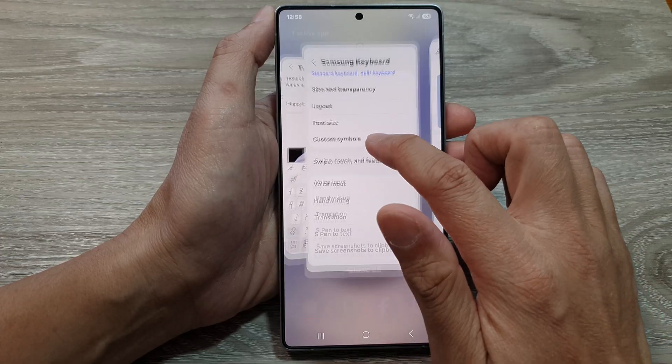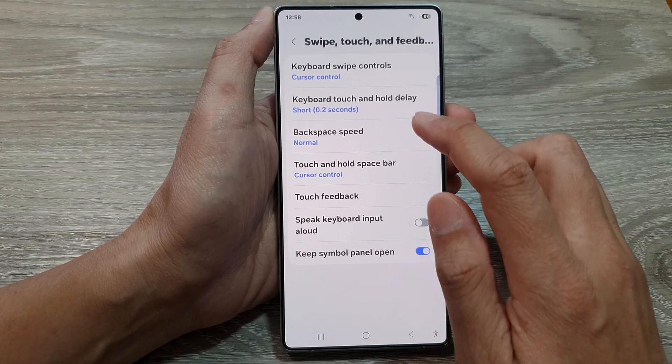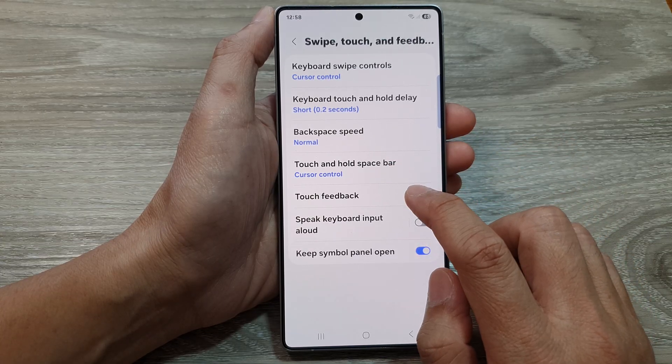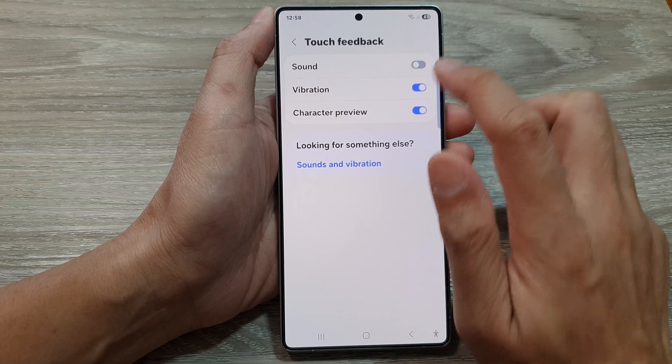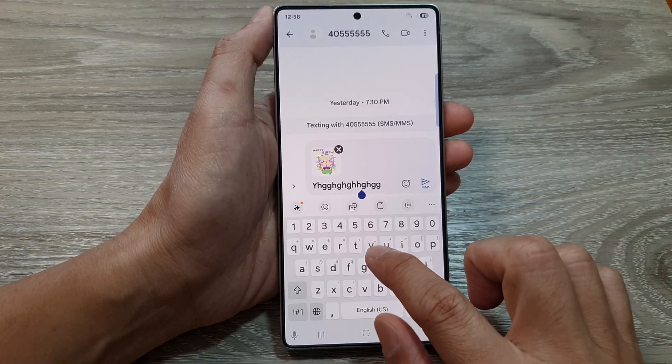If you don't like that sound, you can go in here and turn it off. It is buried deep within the settings — so Touch Feedback. Turn off the sound, and now if I tap on the keyboard, it will not make any more sound.